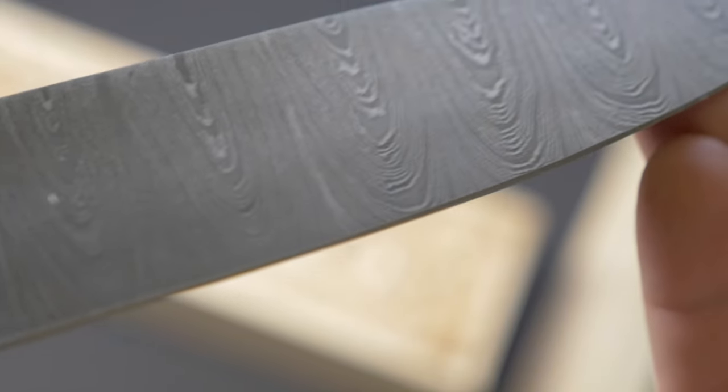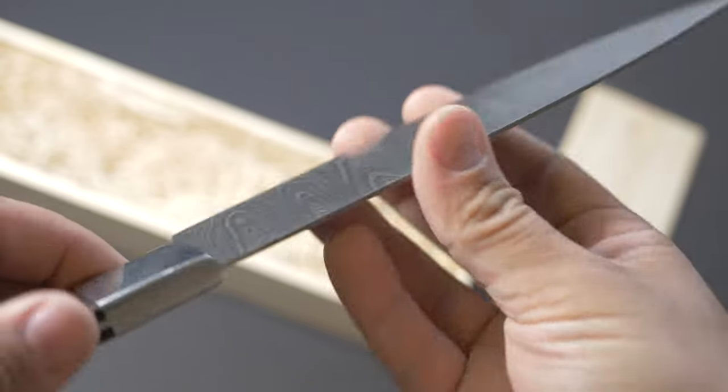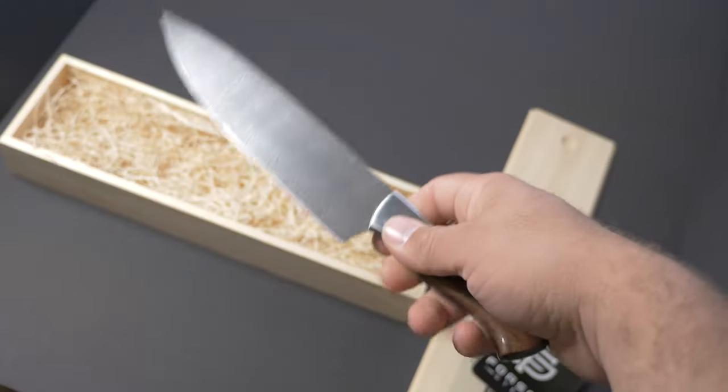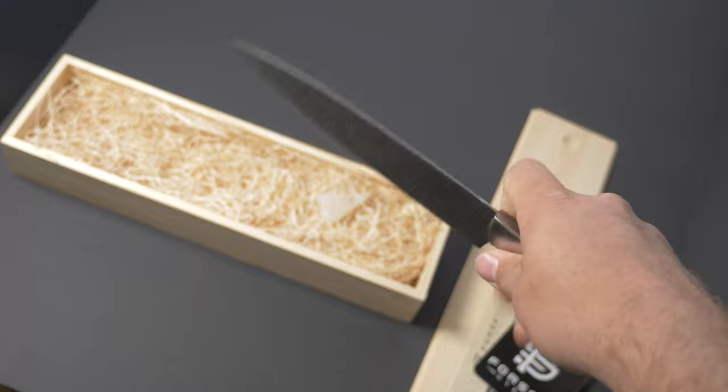This Damascus texture is just stunningly beautiful. And yeah, there is actually a texture too. As far as sharpness — super sharp. I'm actually really blown away by how lightweight this knife is, but it feels really good.